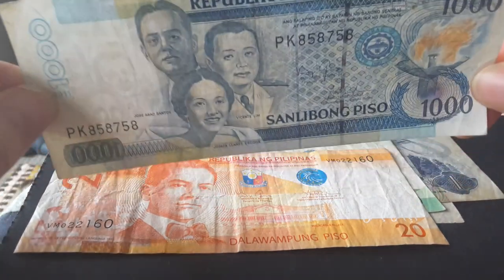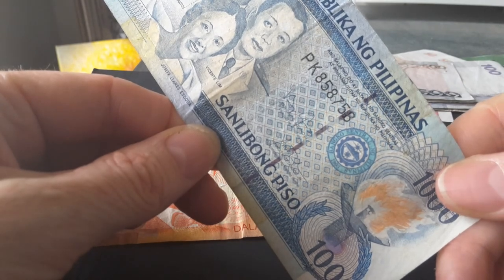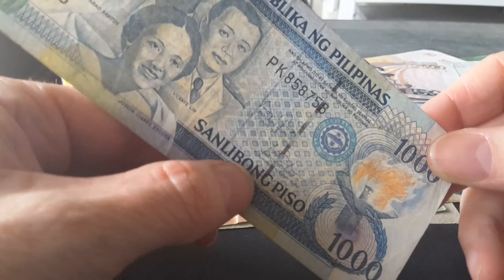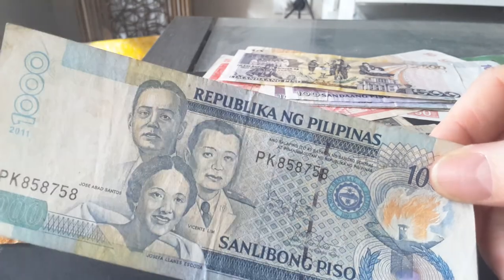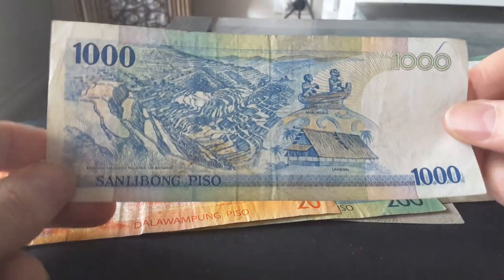The watermark is the same, and there are two segmented security threads. The denomination '1000' is shown on one thread, and it probably also has the initials 'BSP' for the Central Bank.